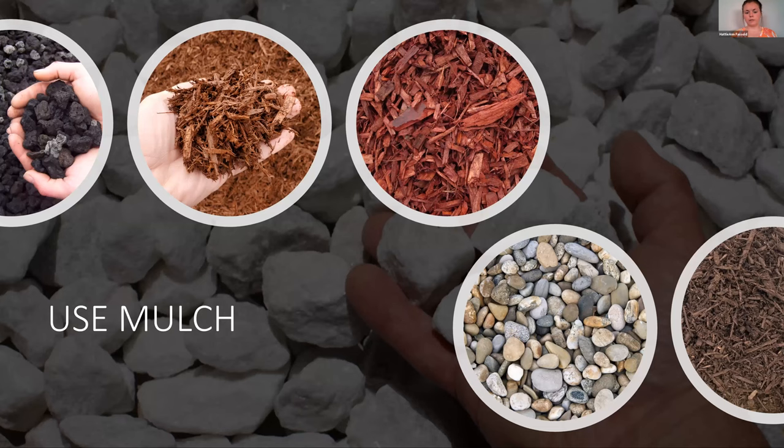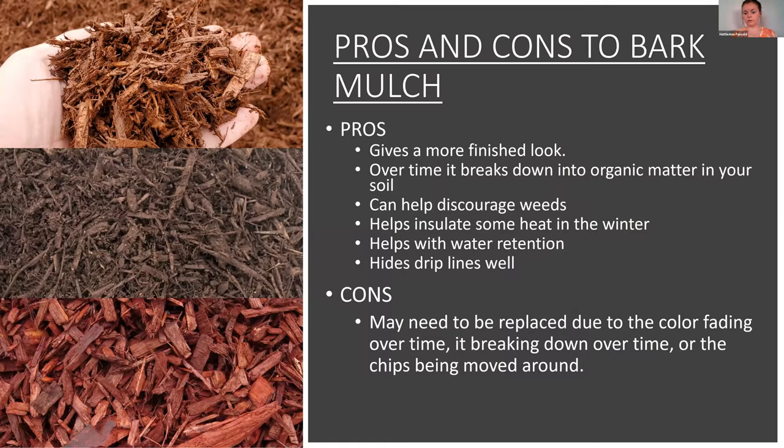Next is using mulch. Mulch is really good because it makes things look finished and nice, helps retain moisture, and prevents weeds — especially if you apply it thick enough. Over time it also breaks down into organic matter that gets mixed into your soil. One con is that it does need to be replaced over time — either the color fades or it slowly breaks down — but mulch is a great thing to put in your plant beds.